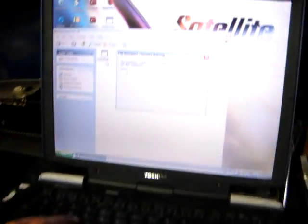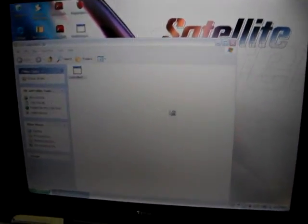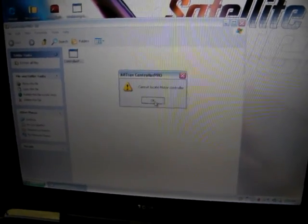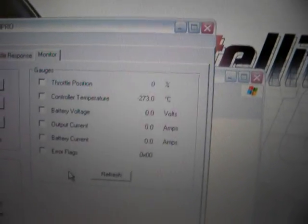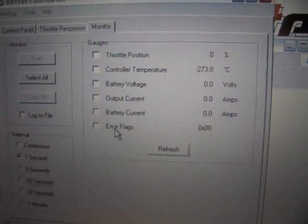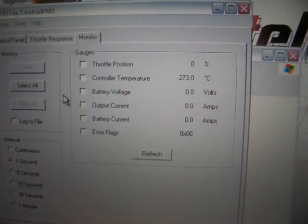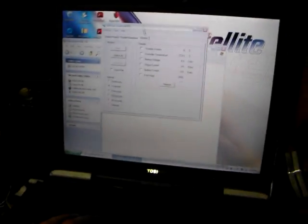We also have the speed controller's program, which not only allows us to program the motor, but we can also monitor stuff like throttle position, temperature, battery voltage, gel plug current, battery charge — everything. So we're going to need a computer for the car. We're just going to take this laptop for now, for the first test drive.